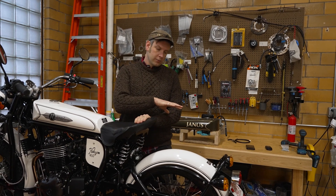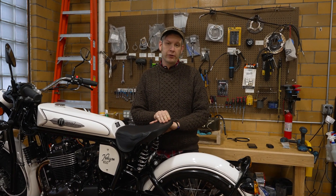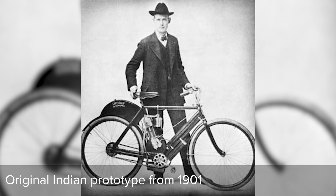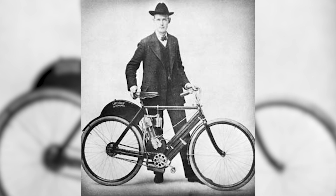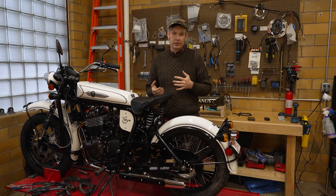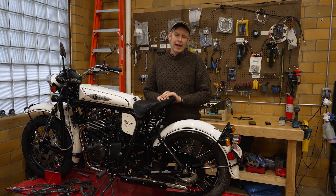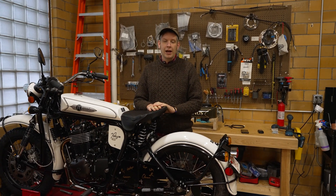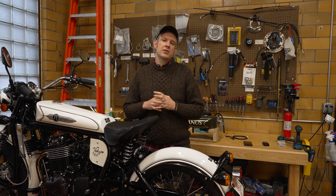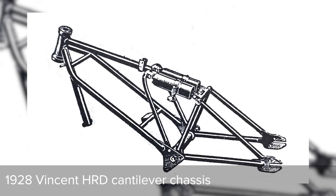Let's take a little bit of a history lesson in rear suspension. The first motorcycles really were nothing more than a bicycle frame. Back in the teens, even up to the 20s, they would essentially be a bicycle frame with an engine stuck wherever it would fit, which happened to be where it still is — in the bottom of the diamond frame. That worked well with a rigid rear end until speeds started to increase, and then it was the high-end bikes that first gained rear suspension. The two brands we can trace back to are Vincent Motorcycles and Brough Superior.